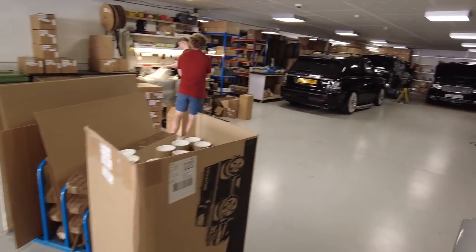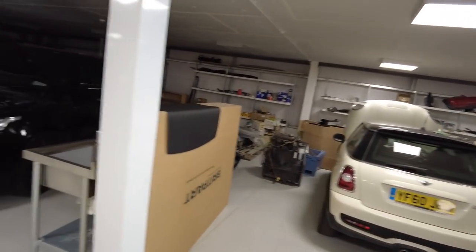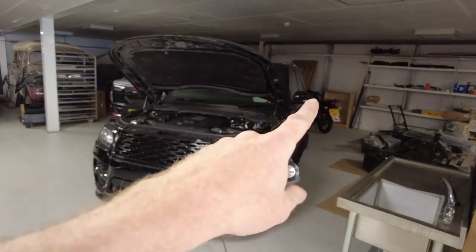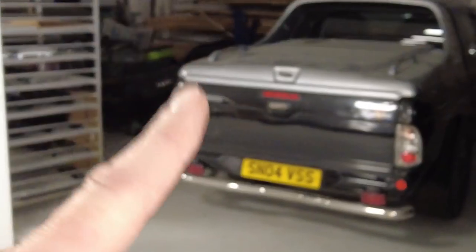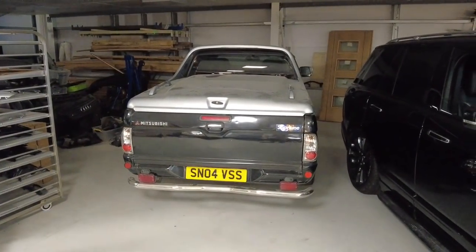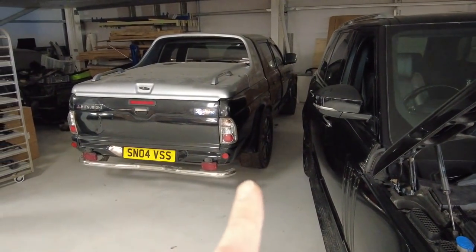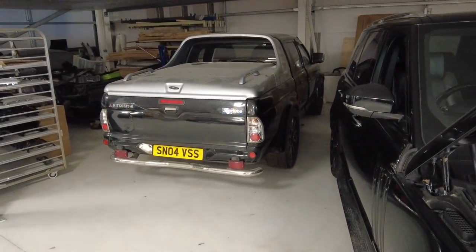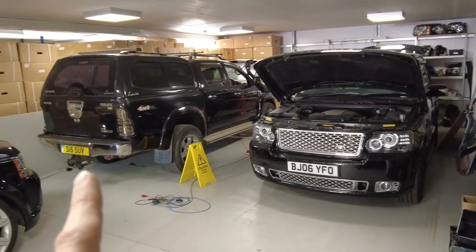We've cleaned out here. We've got the Mini Cubress, the Ranger, the L405, the old motorbike in the back corner, and the Mitsubishi pickup V8 that we haven't done anything with. We need to get onto that - we bought it for advertising but we've been so busy on the Land Rover stuff we haven't had time.